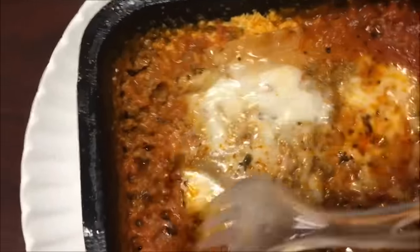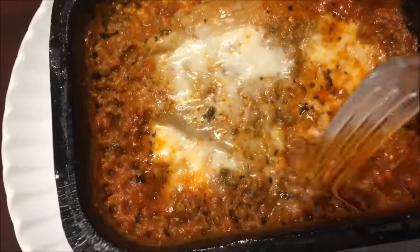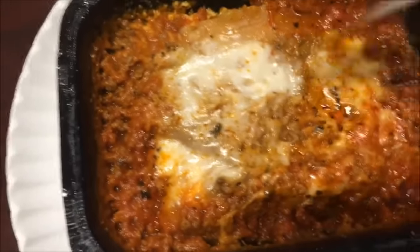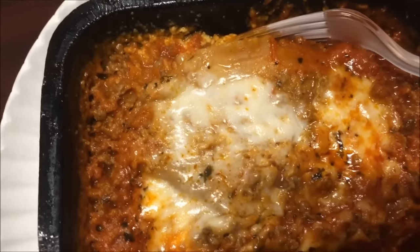Alright, here it is out of the microwave. There's not much I can do with it right now with this fork, but I do have enough to cut it into bite-sized pieces. It looks really good, it smells good — could be a little more cheese, but that's okay. It's still pretty hot, but it's got cheese, pasta, and sauce — so here we go.